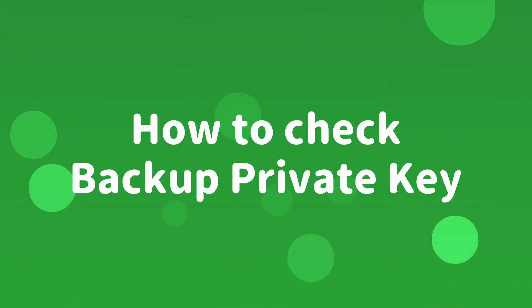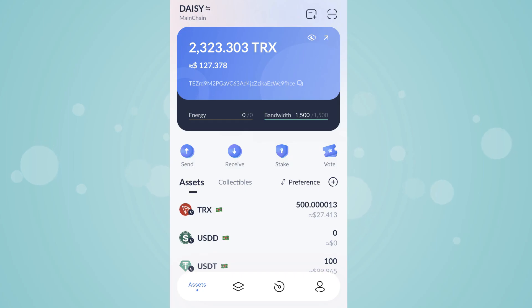How to Check Backup Private Key. Backup private key is required to move TronLink wallet to another device.